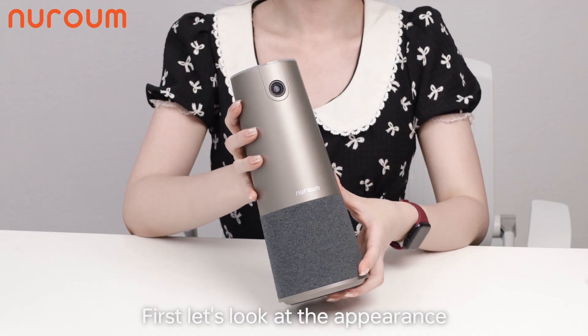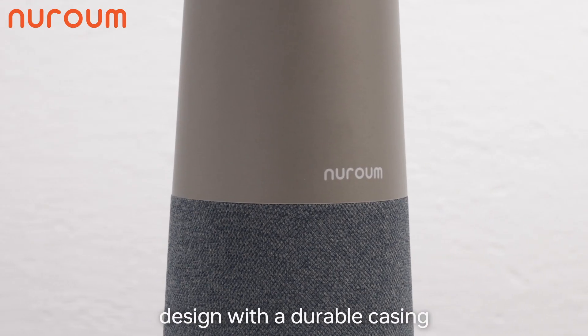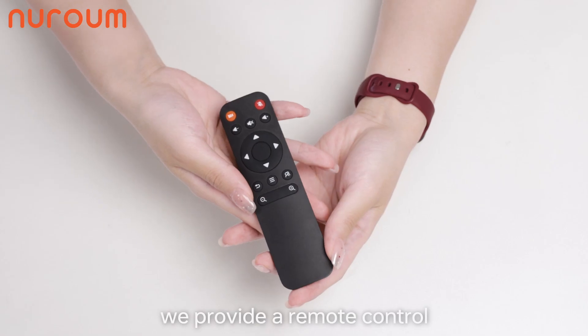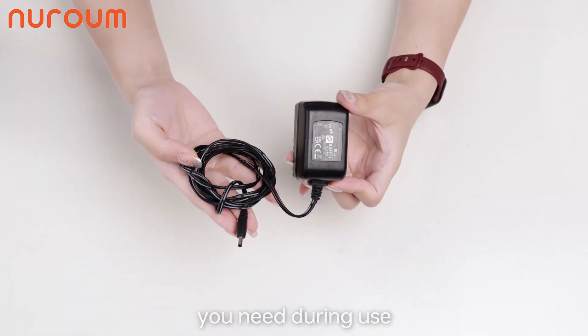First, let's look at the appearance and accessories of the C46. The C46 features a beautiful design with a durable casing. In terms of accessories, we provide a remote control, a USB cable, and a power adapter. Make sure you have everything you need before we begin.